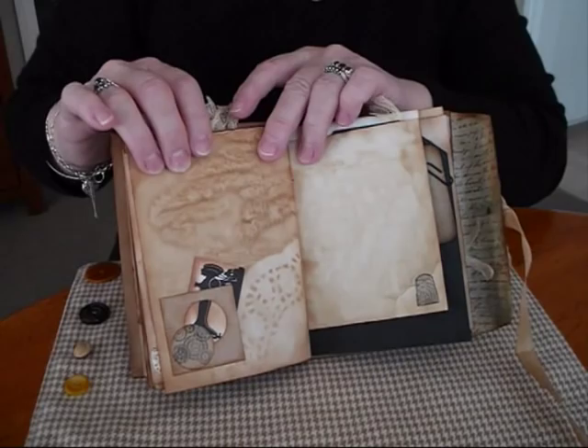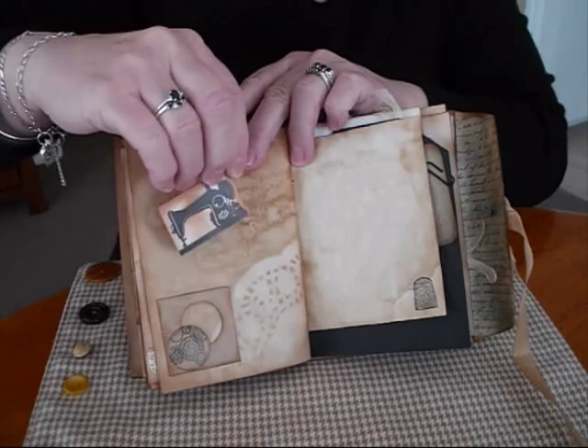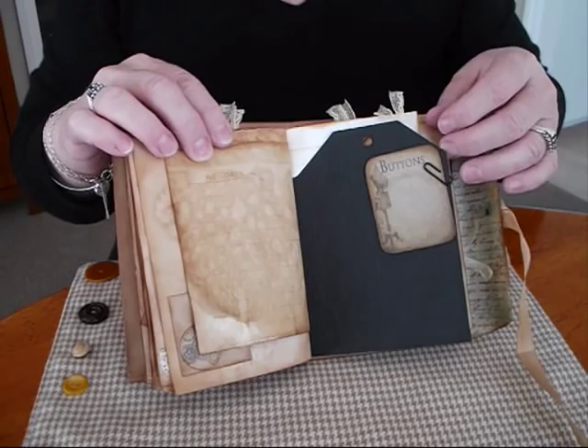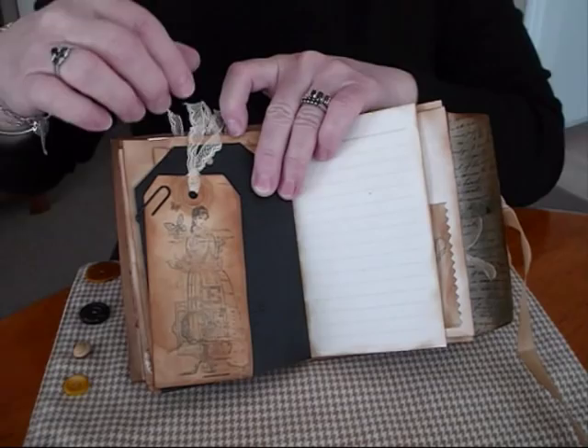A lovely big stamp again, and a negative space — a wee old sewing machine on it. This is the back of the big tag with the embossing folder I used on it. Big tag.